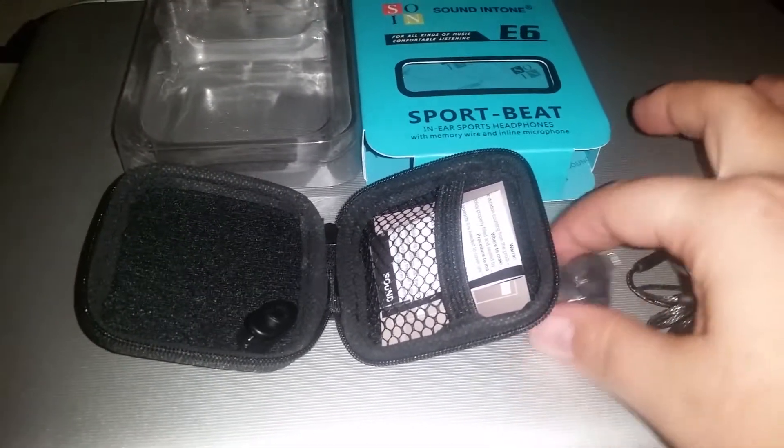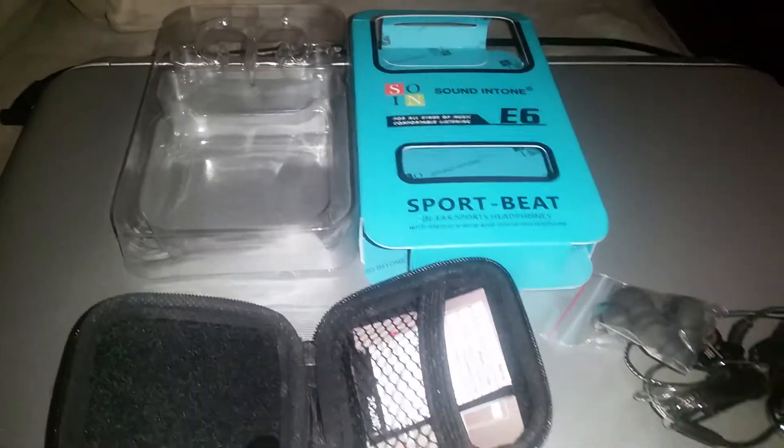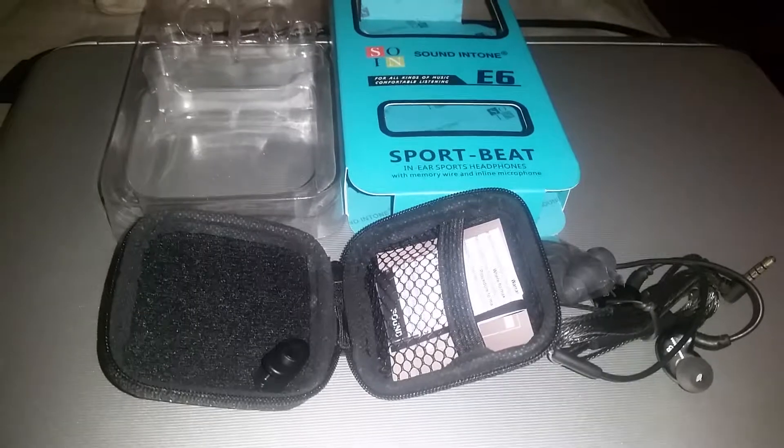It comes with extra ear tips for a great fit and a little case to store everything in. Overall they're very good quality. I'm going to give them to my son for Christmas because he needed new earphones and he'll love these.